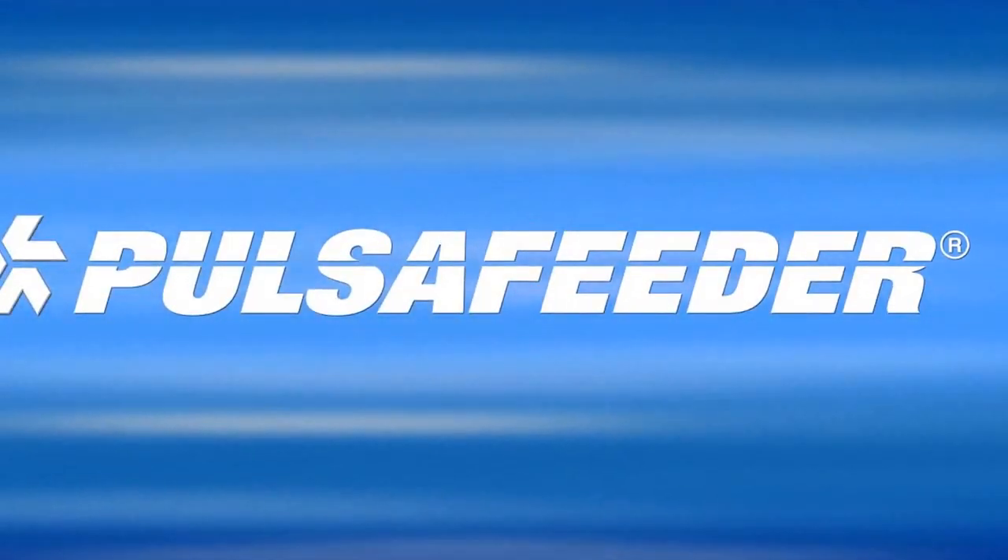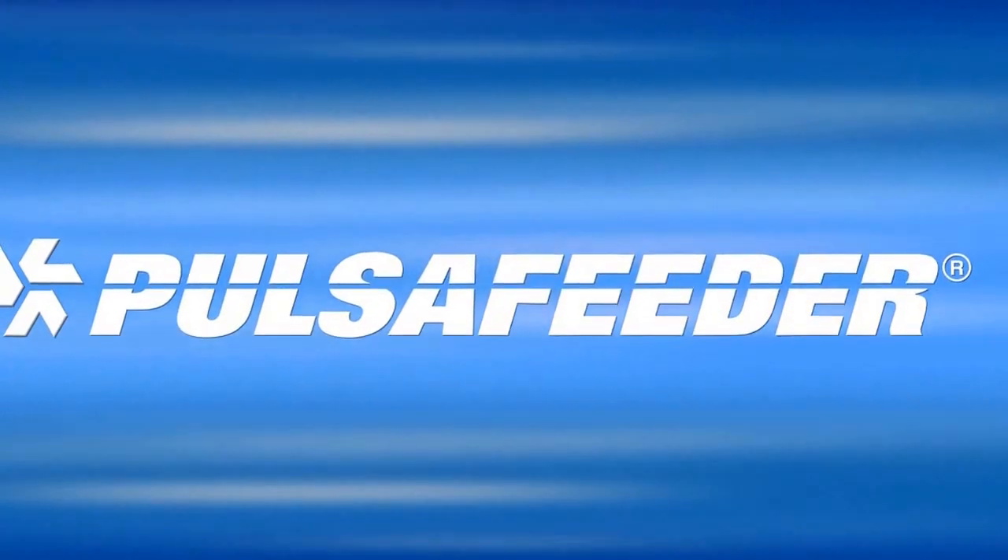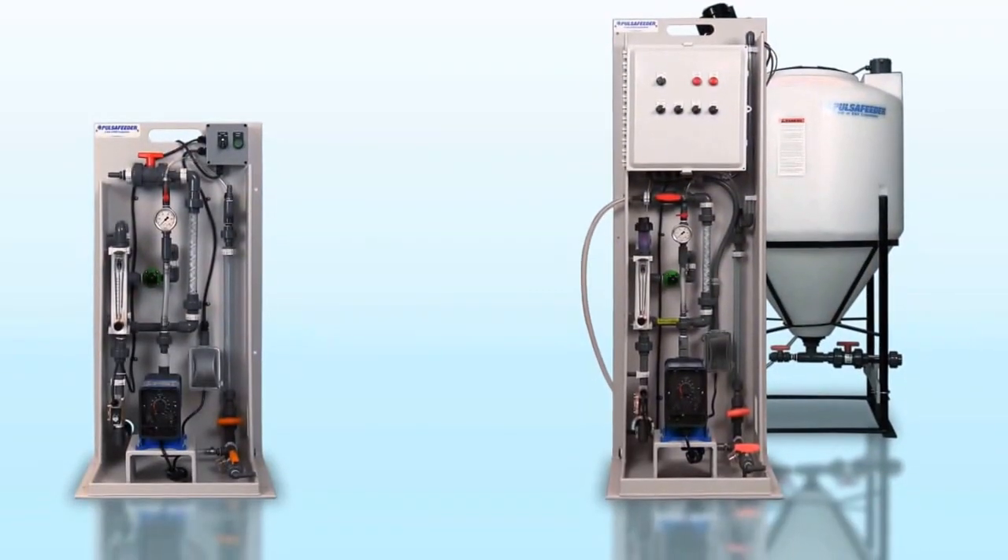Pulsifeeder is proud to present our Pulsablend Polymer Makedown Systems, our newest line of pre-engineered product.